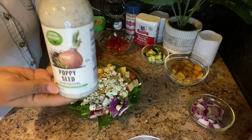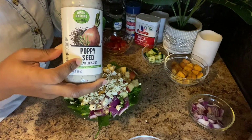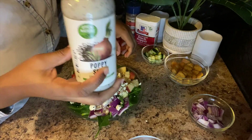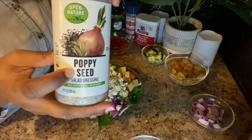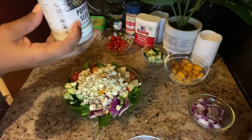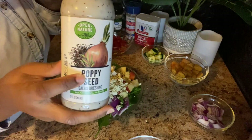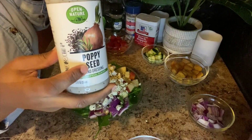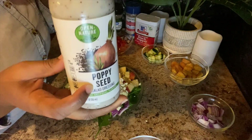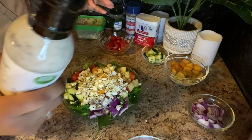And once again, the secret dressing. My husband is the one who put me onto this dressing — he got it from Brother Sabir up in Seattle. His wife made a salad one time, my husband had it, and ever since then he put me onto this dressing. It is perfect for this salad, so you need some of this too.